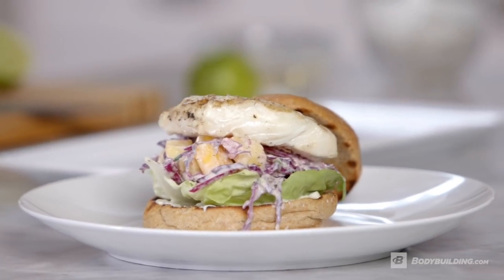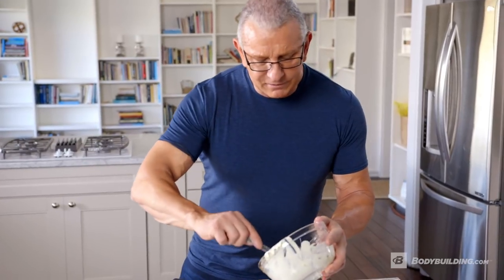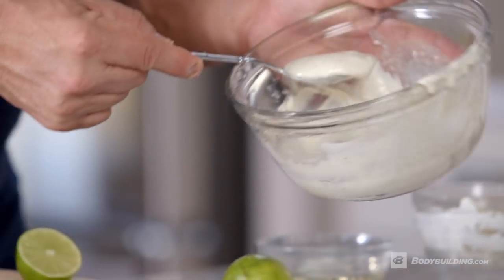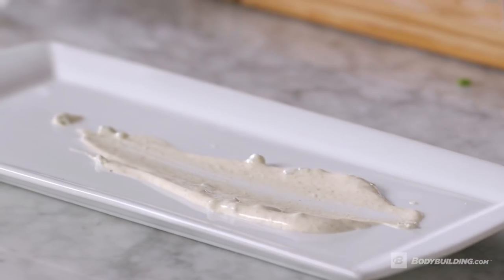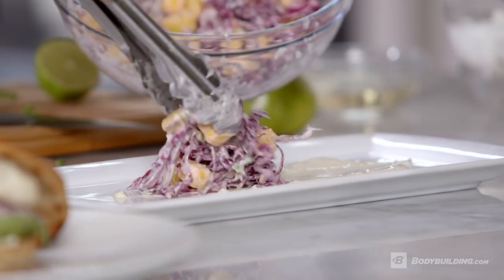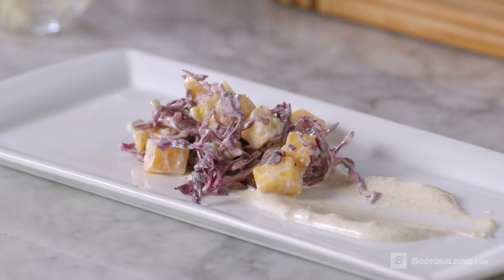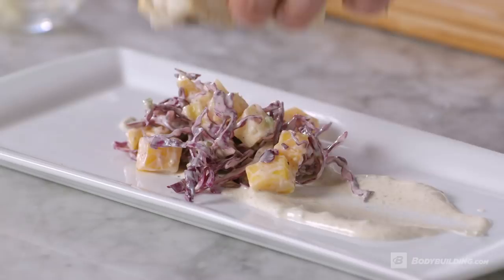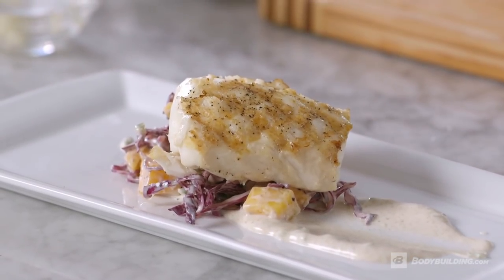I'm going to show you how to do something a little bit different — if you wanted to take the same components and put it onto a plate as an entree. We're going to take a little bit of our sauce, put it down, take the bottom of the spoon and just move it. Then we take our salad and our fish. As simple as that.